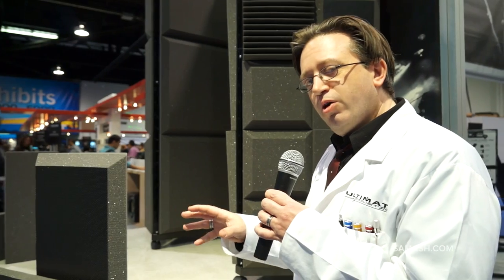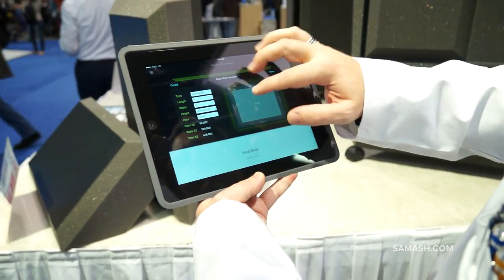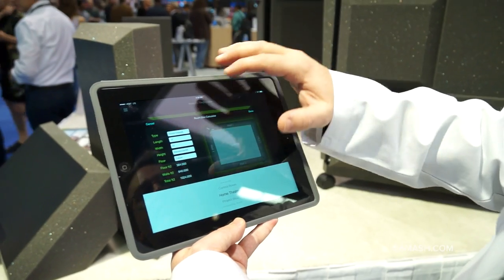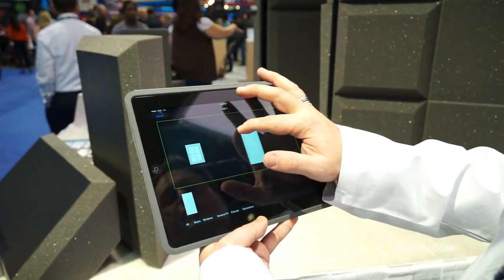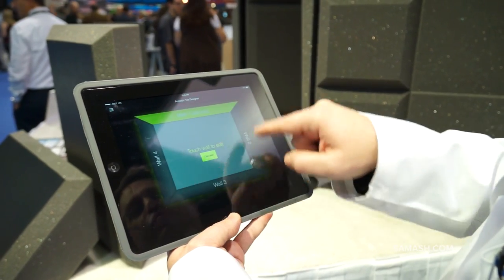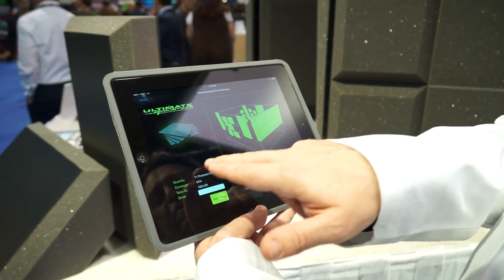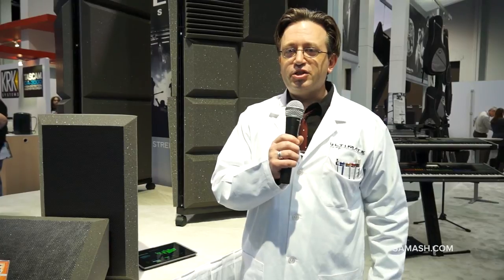To help you figure out what goes where, we have an app. You can pick the type of room you have — a vocal booth, edit room, or home theater — and set the dimensions, type of carpet, and ceiling height. Then you go into each wall and select what kind of windows or doors you have, and move around objects like couches and wall hangings. Once you've done that for all four walls, you hit calculate and it gives you a recommended deployment of foam — where to put different squares, how much you need to buy, and a percentage of coverage you can adjust. That's the spin on Ultimate Acoustics here with Sam Ash at the 2014 NAMM Show. Thanks for watching.